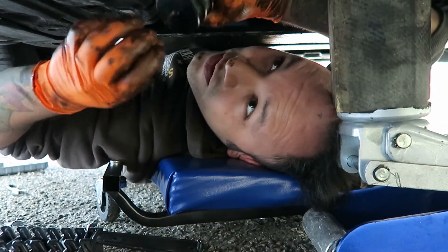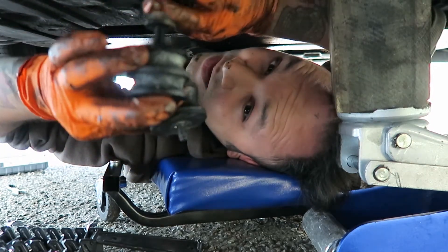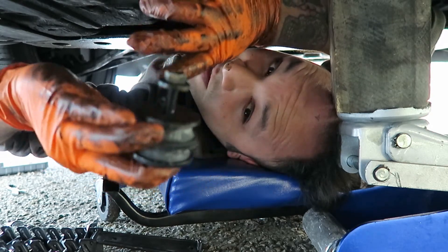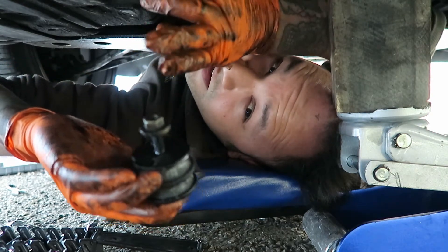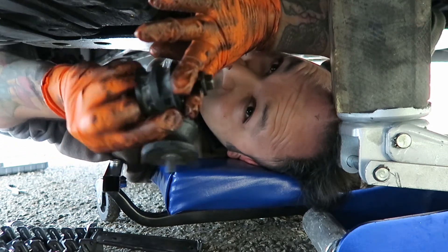So I got the transmission suspended right now. Here's the old mount, here's the new one. There's a little knob on the top of the new one and the old one — that's where I'm going to slide it in, like this. And it'll lock it there so I can tighten it.